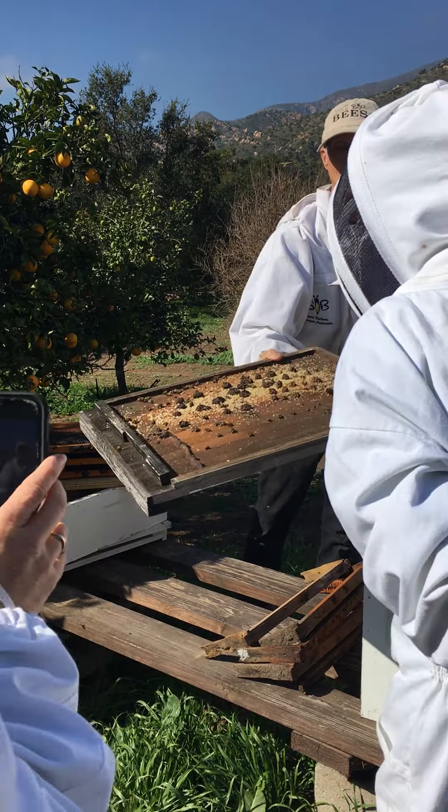Here are some hive beetles hanging around — if you don't know what those are, they're basically the cockroaches of the hive world.